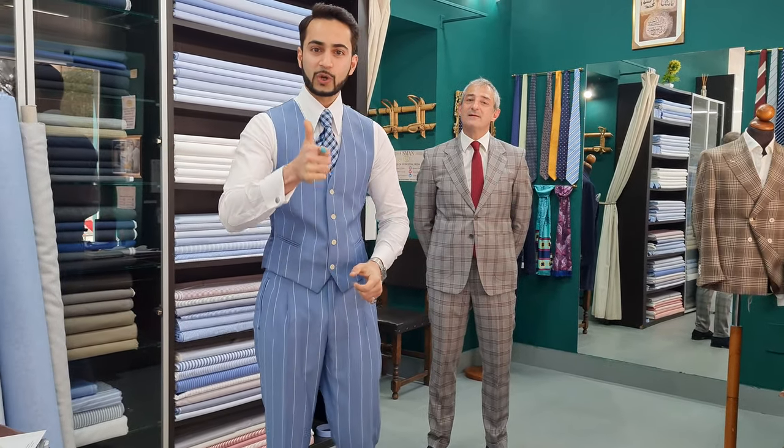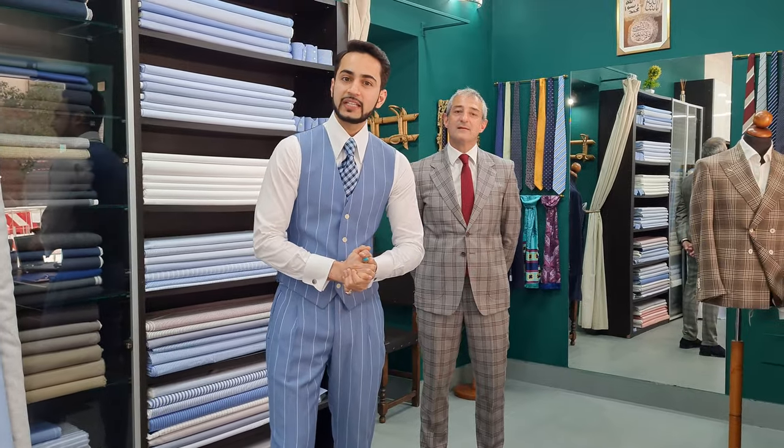Assalamualaikum, how are you? I hope that everything will be fine. In this video, I will show you a new article.